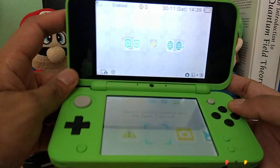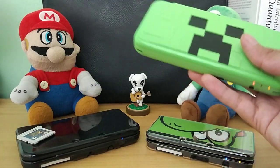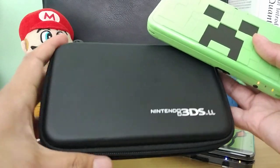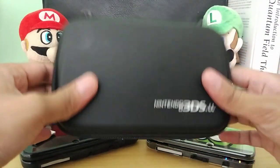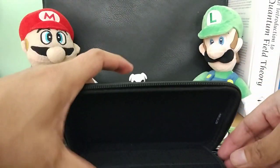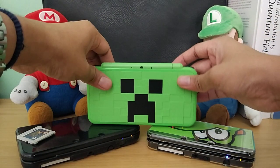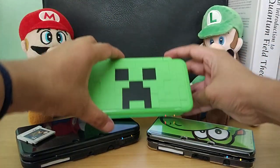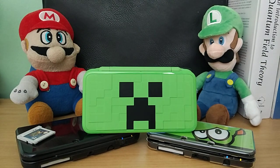The battery is running low, but that has been the unboxing of the Minecraft Creeper Edition. I do have an extra bag here — it says 3DS but it actually fits the 2DS XL right there. So I now have a bag for my Minecraft edition. This is a nice addition to my 3DS collection — I now have almost a complete Nintendo 3DS family lineup. The only thing I'm missing is the regular 2DS. Thank you very much for watching, and I'll see you next time — bye bye!